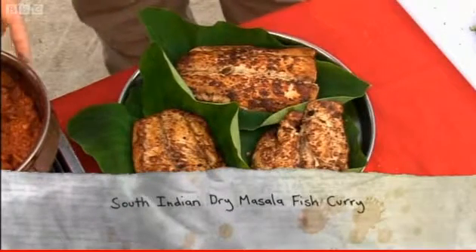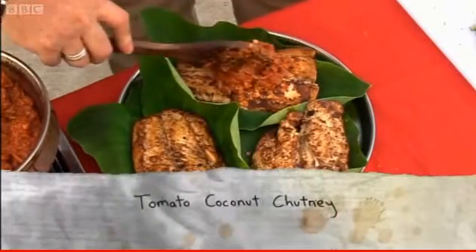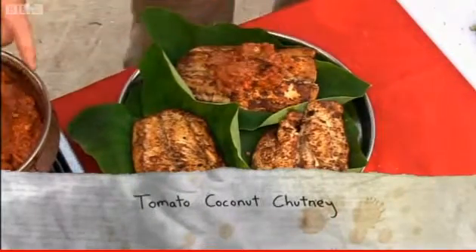It's like a dry masala Keralan fish curry. To go with that, I'm doing a really nice tomato and coconut, nice sticky chutney. The king of filleting is going to take the king of fish and pass it over to Simon King to make the king of curries in Kerala.